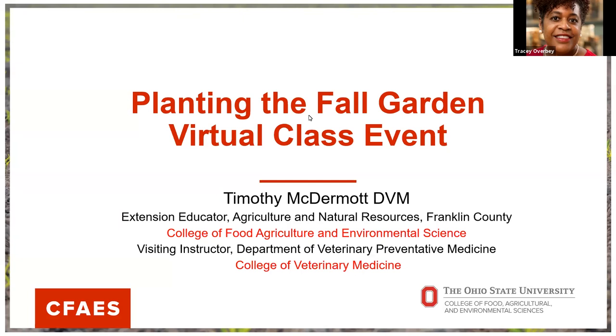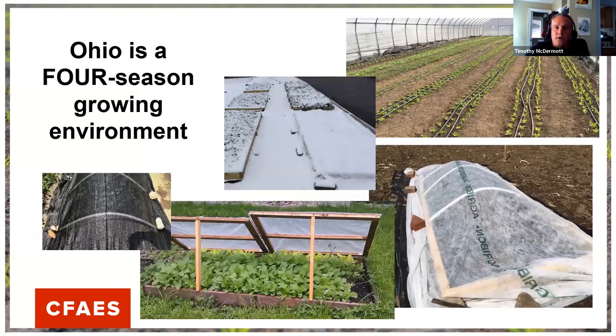Without further ado, I'll introduce Timothy McDermott. Tim, go ahead and take it away. Thank you so much, Tracy and Jane. We're going to be talking about planting the fall garden today. This is the third of three already scheduled classes, and in our last class we used a poll question to pick the topic for this class. I'm really happy you all picked fall garden — my favorite topics are ones that help you maximize production, and Ohio is a four-season growing environment.